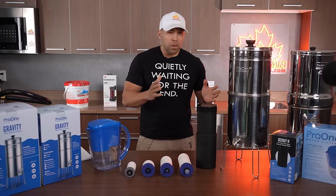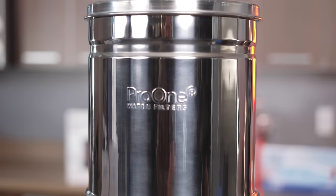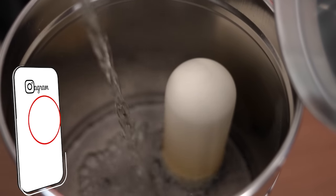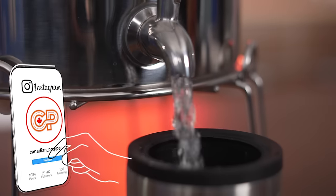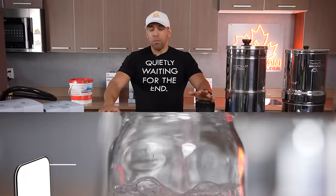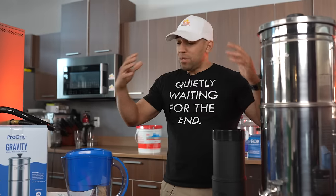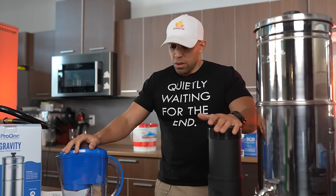I highly doubt that has been tested to a million gallons, and if it is, it's under ideal conditions. Chances are certain components are going to fail long before that. Twelve hundred gallons is still a lot of water — more than enough for six months to a year of drinking. That's a realistic estimate of safe quality filtered water. In my experience doing gear reviews, I'd rather have a company that under-promises and over-delivers versus over-promising and under-delivering.